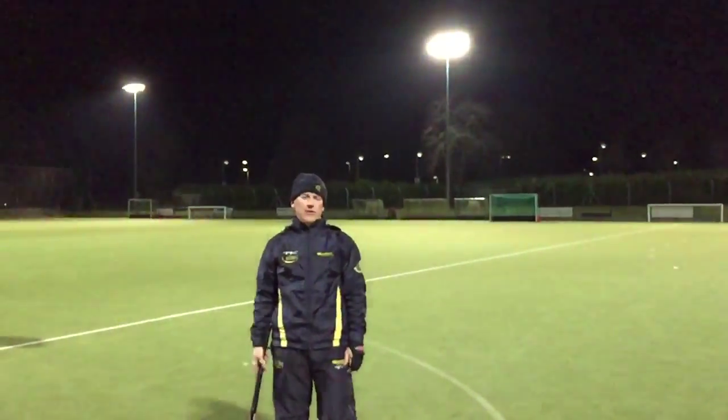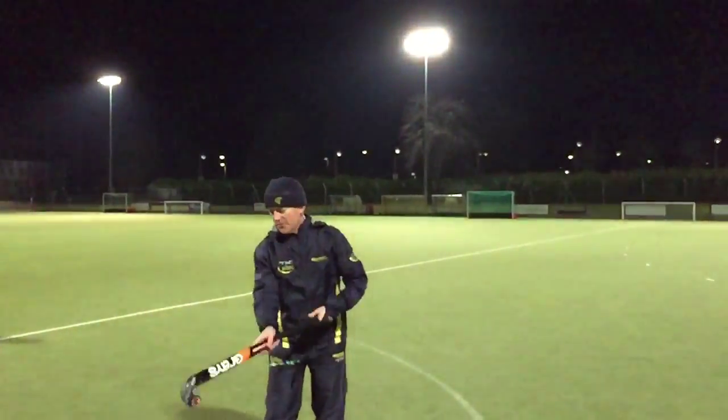Here's Heber Bracklin, Director of Hockey, with Skill of the Week. This week's Skill of the Week is a reverse receive with a twist.